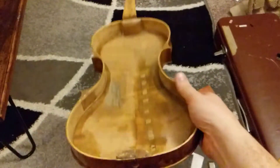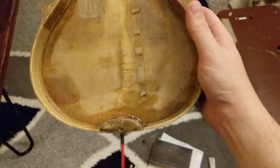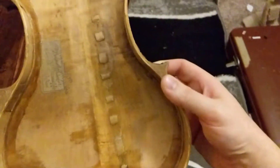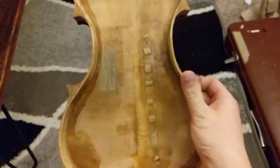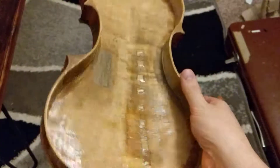Welcome to part two of this tutorial. As you can see, I have finished the patch job — it's not the best, but I made these cleats, shaped them the best I could, and then glued them along this crack with hide glue. I sanded them very smooth; they're not very raised at all, very thin. I also angled the edges down so they're not a straight edge, which can promote cracking.